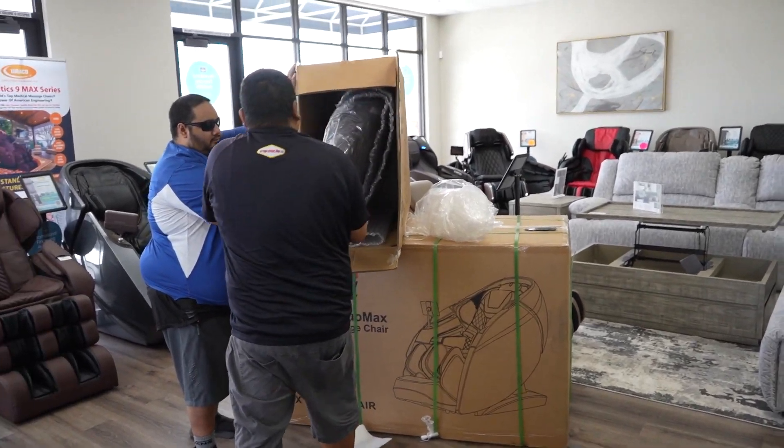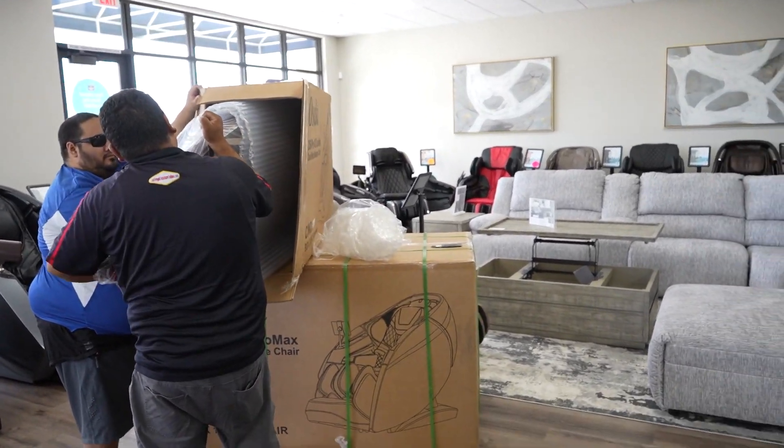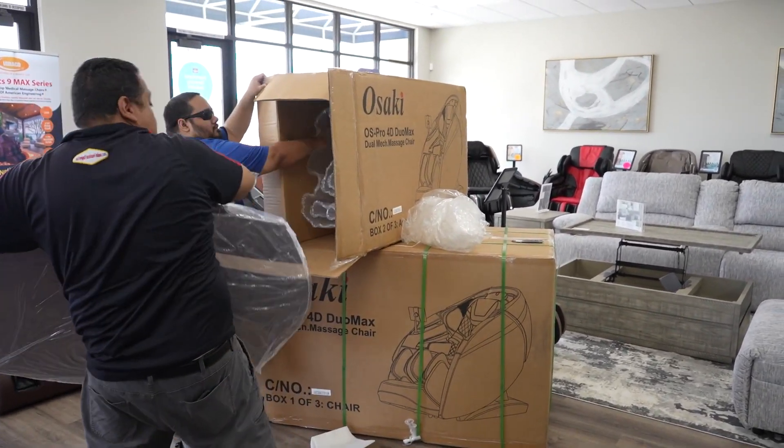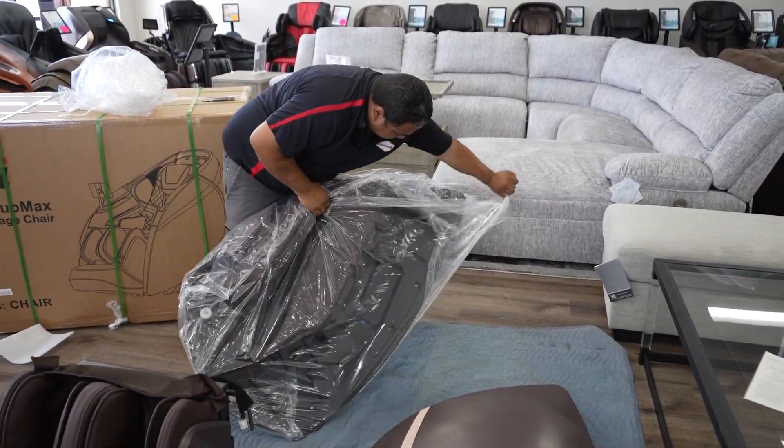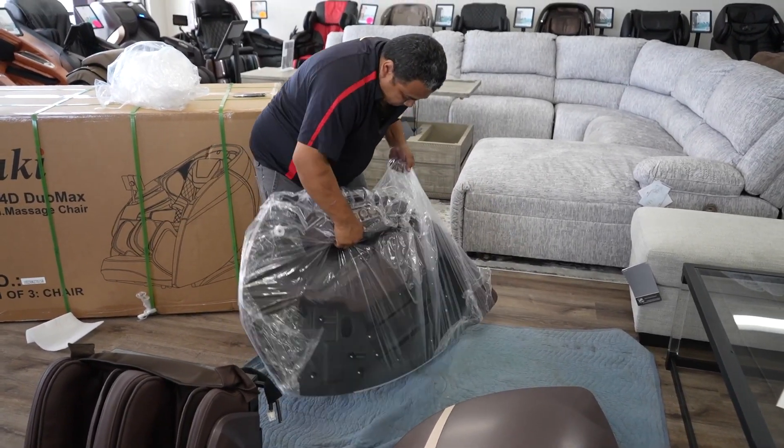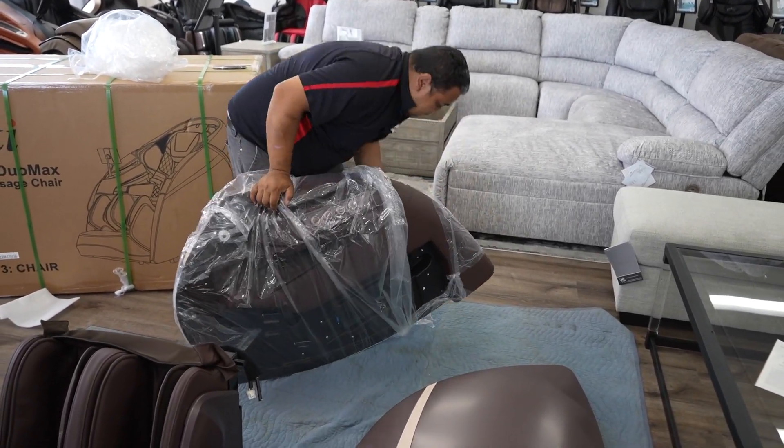We have it on display here at our Las Vegas showroom. If you're in Las Vegas, you can see we have a lot of chairs here — we probably have about 20 on display from every different manufacturer. If you're in Vegas, come stop by our showroom and try chairs out before you buy them.